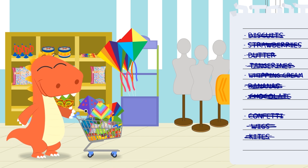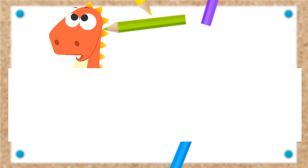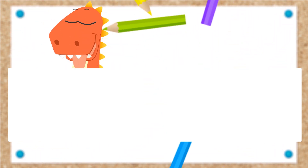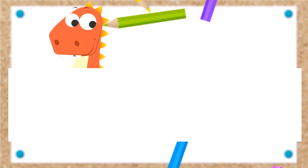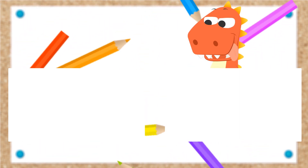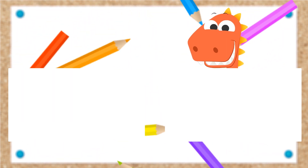We finished doing the shopping, Eddie! We'll see you next time.